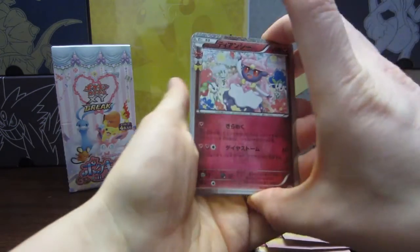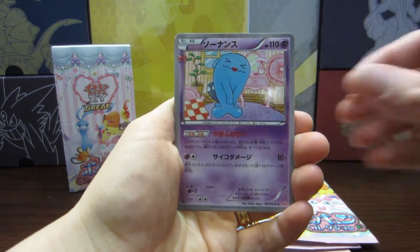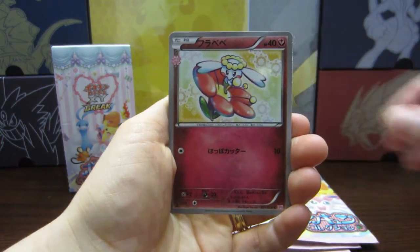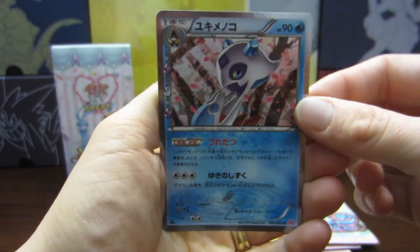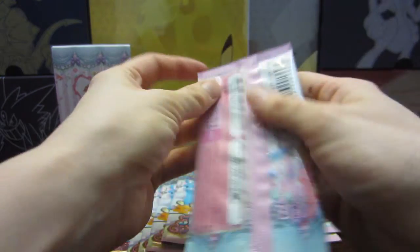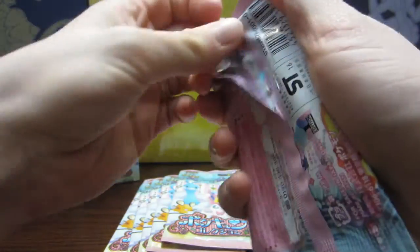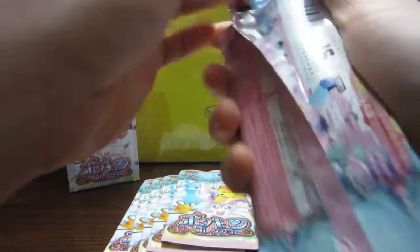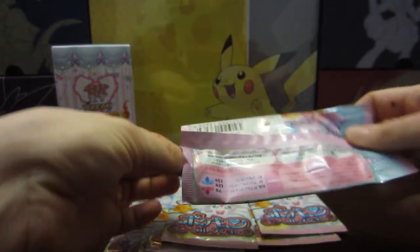Okay, let's go. We got Dancy, Wobbuffet, Flabebe, and a Froslass. Oh wow, that is beautiful. So beautiful. These are even more gorgeous in person than I could have ever imagined them to be. I'm really, really glad that I did this. This was, to me, a once-in-a-lifetime set that I wouldn't have normally bought, but I just couldn't resist.